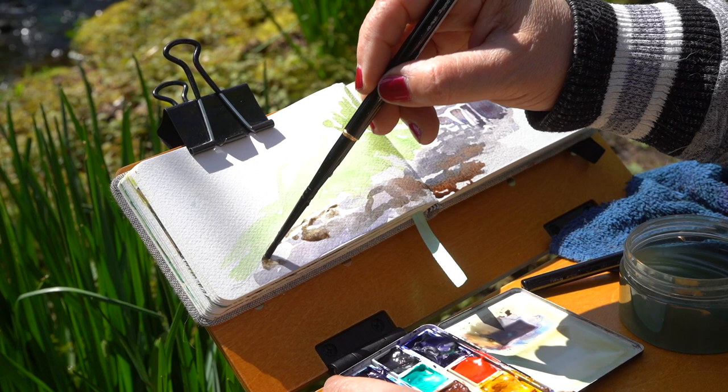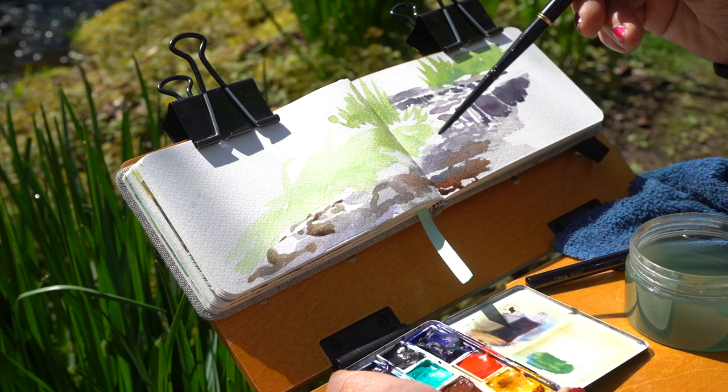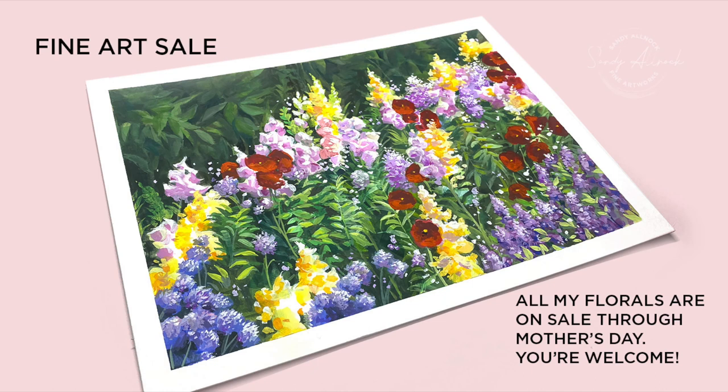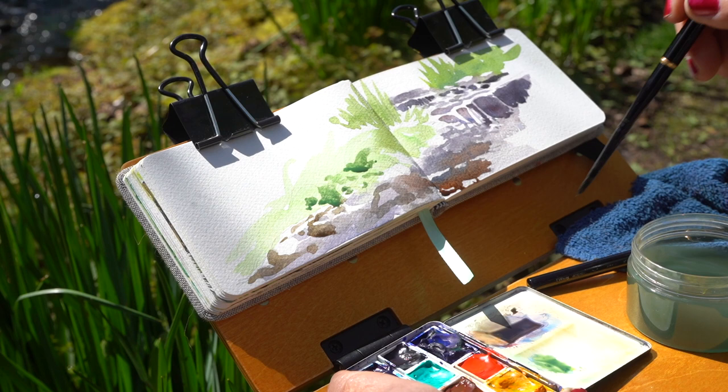Speaking of watercolors, here's another little pitch for you. I have put all my flower paintings on my website on sale — all the florals — through Mother's Day, so you can get a nice discount on them. They're all on one page, and I've linked that in the doobly-doo. I'll be adding more to it in the next week or two as I'm working on some other pieces. If you have suggestions on the types of flowers I should try, leave one in the comments down below. It's not going to be a commission, but if you have a suggestion — like your mom loves a certain flower — I would consider it and maybe add that to my repertoire.